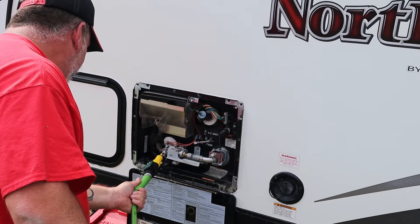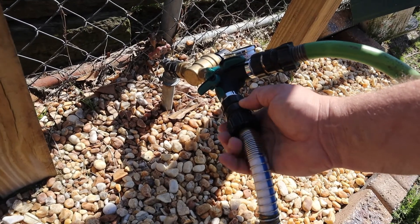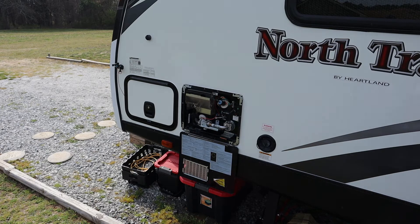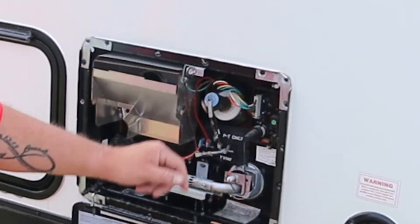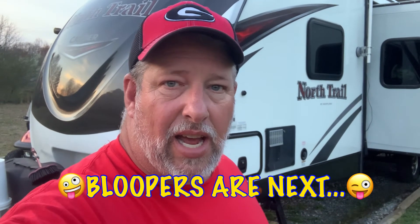Once you flush your tank, reinstall your drain plug and restore normal flow to your rig. Fill up your water heater — once water starts coming out of the relief valve, close it off. Water heater's full. Go inside, purge your lines to get all the air out of it, then come out and check for leaks around your water heater. Then restore power to it, let it heat up, and you can take a hot shower later.